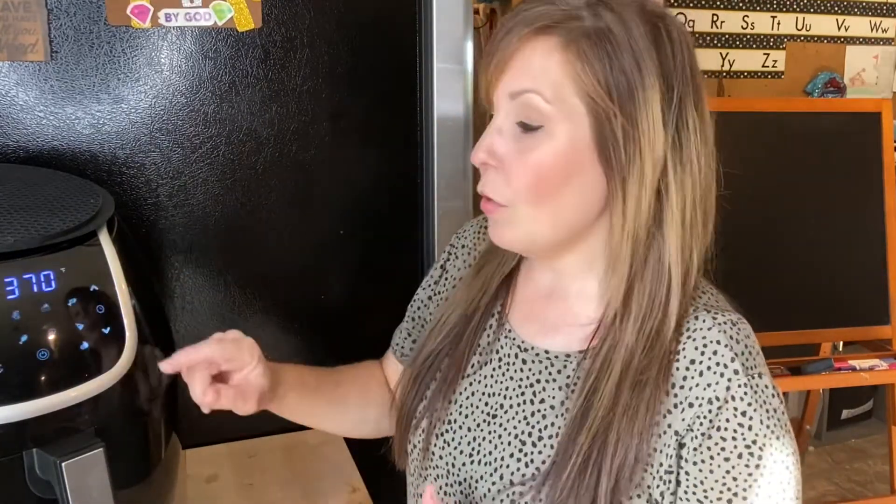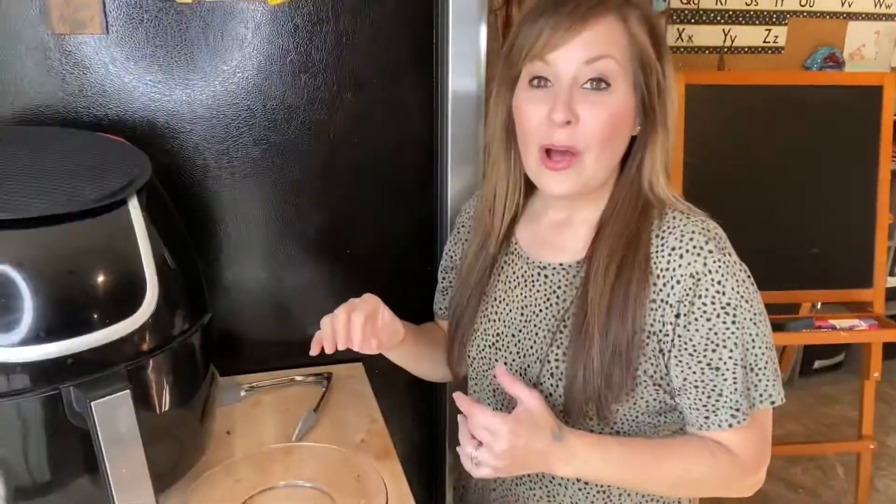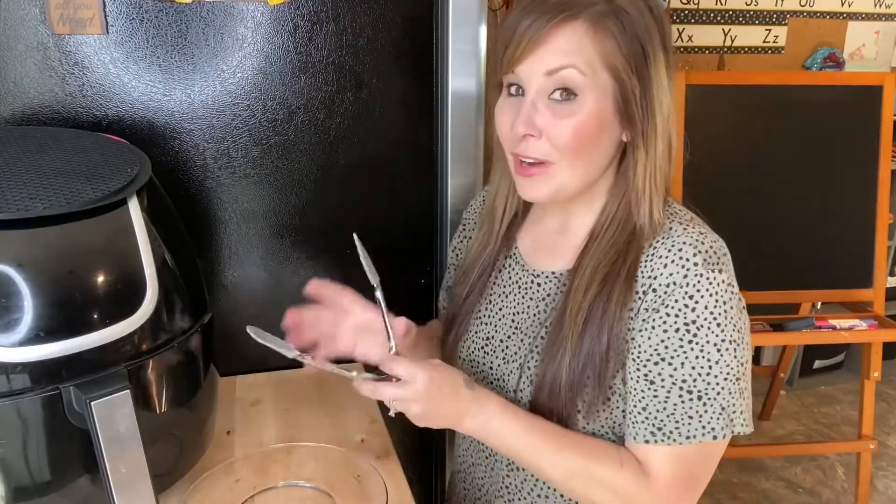Now that we have our mushrooms in the air fryer, we are going to set it to 370 degrees. Mine automatically goes there. We're going to bring the time down to eight minutes. If you need to cook it for another two minutes after that, go ahead, but we'll start with eight minutes. I'll come back when it's finished.